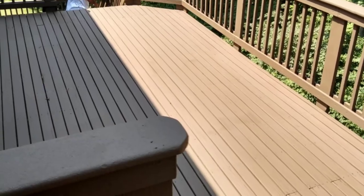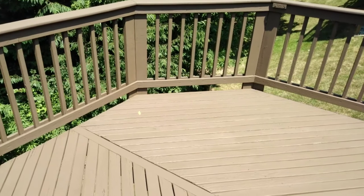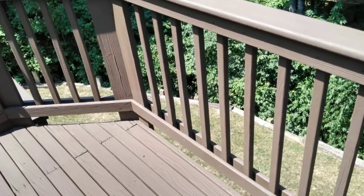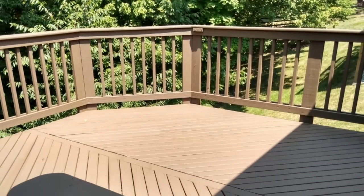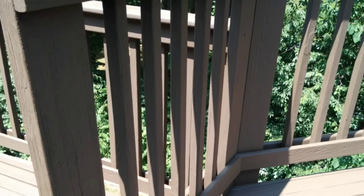This wasn't something we absolutely had to do a restoration coating on, but the customer wanted longevity and minimal maintenance, so we delivered it and they got a beautiful deck. Kong Armor doesn't necessarily have to be specifically for people that have failed coatings or just horrible-looking decks — the coating itself finishes good enough for any backyard deck.